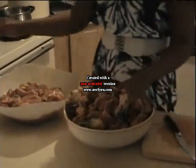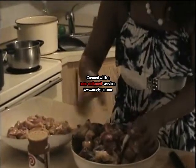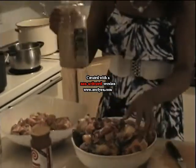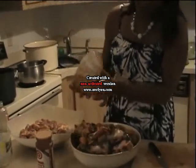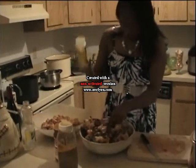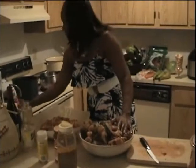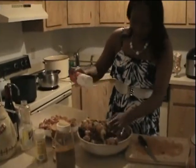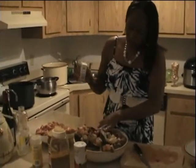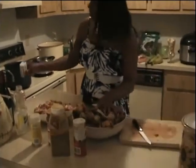My favorite seasoning is Lawry's. Then my next one would be Jerk seasoning, which is really good. And of course you must add your Accent for flavor. A little black pepper — the black pepper is really up to you, some people don't like pepper, but I'm going to put a little bit in. You can put any seasoning you want.